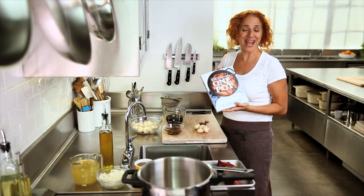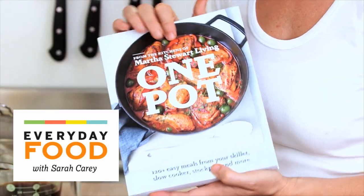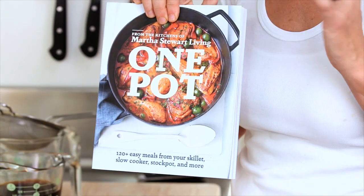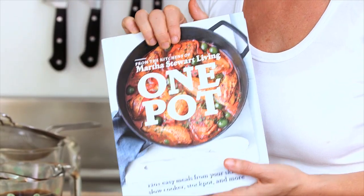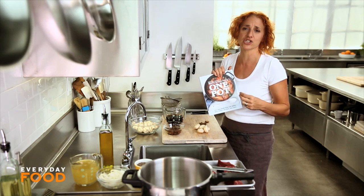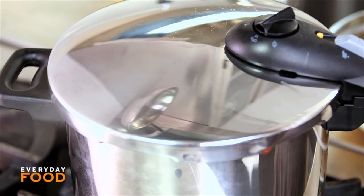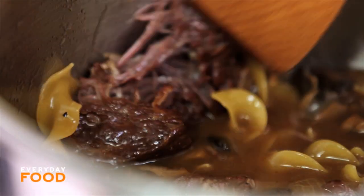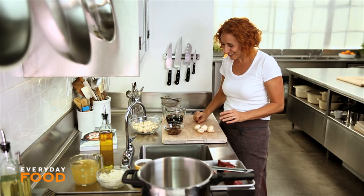I'm really excited today because in my hand I have a copy of our new One Pot book from the kitchens right here at Martha Stewart. Over 120 fantastic one-pot recipes using every pot in your kitchen: the skillet, the stock pot, the Dutch oven, the slow cooker, and even the pressure cooker. And today I'm going to share a great recipe — it's a pressure cooker stroganoff. You're going to love it.